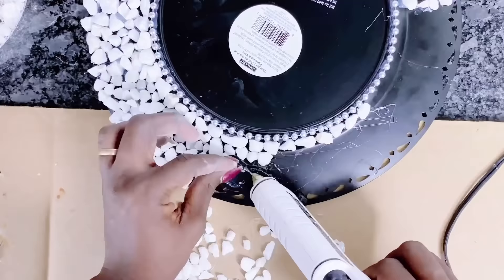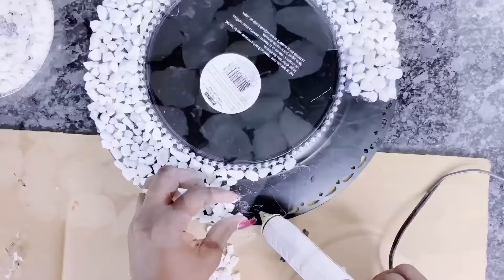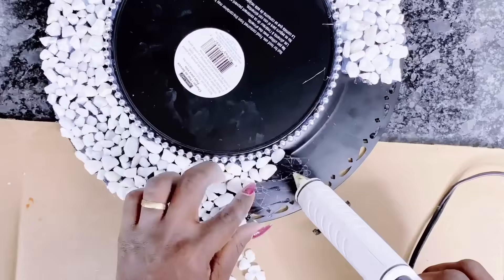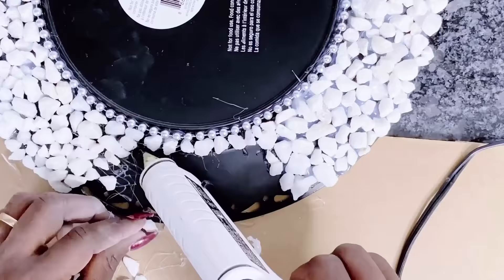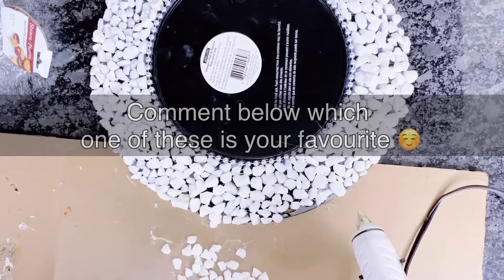Forget the fact that these items were all bought from the Dollar Tree — these look very high-end and they're also very heavy. What you would get from Z-Gallery for $300, you can actually make for yourself for less than $20. How amazing is that?